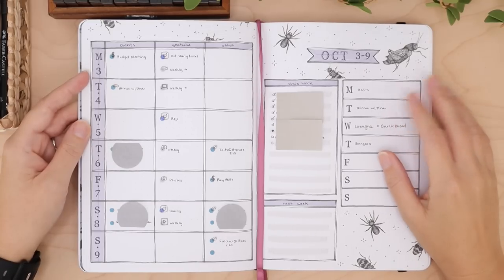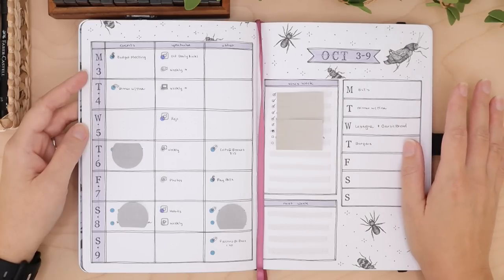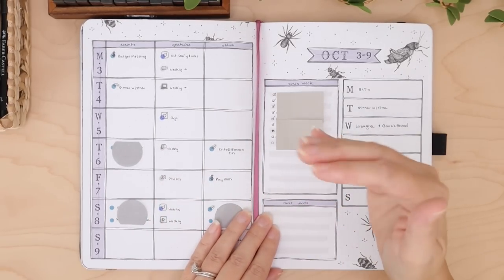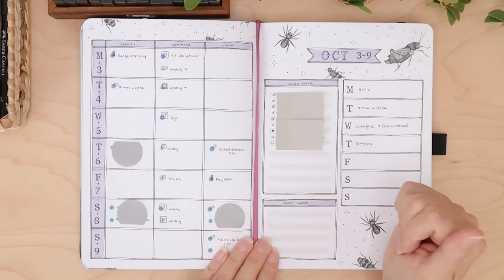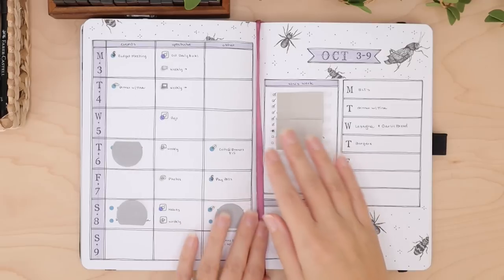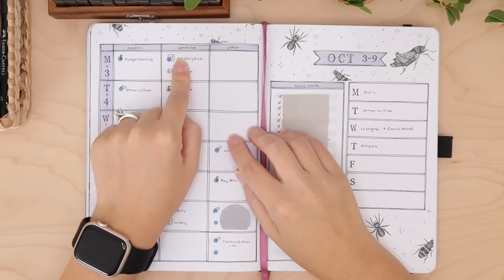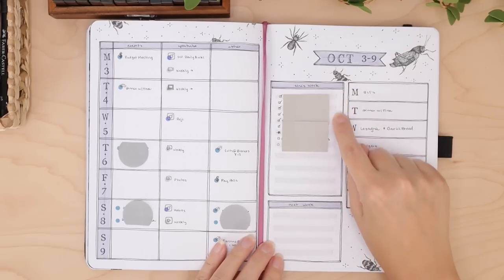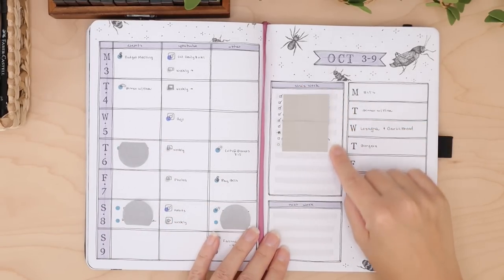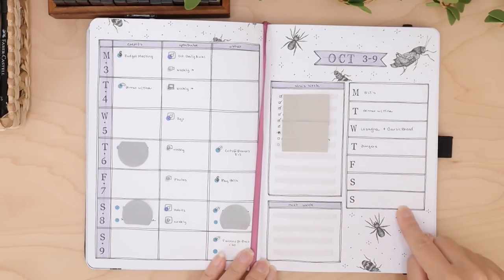Since starting YouTube my tasks have gotten much larger — I've got stuff to do with social media and that kind of thing, and I'm not a natural social media person. I have to literally schedule things out for myself in order to remember it's even there. So I have every single detail of my life on this page. I do Monday through Sunday and break each day down into events, YouTube, and other. This is my weekly overview, and here is just a little task list for things to do this week.